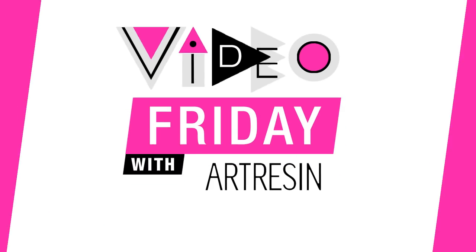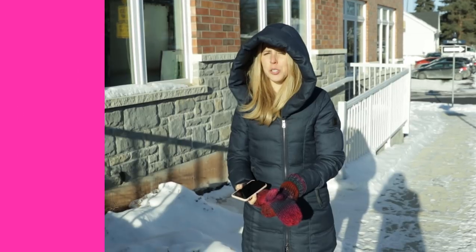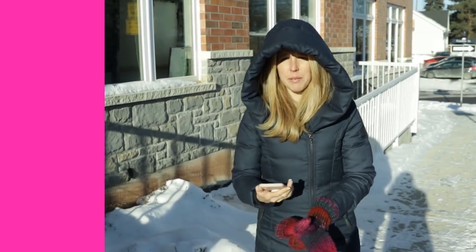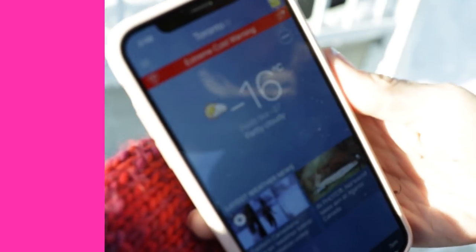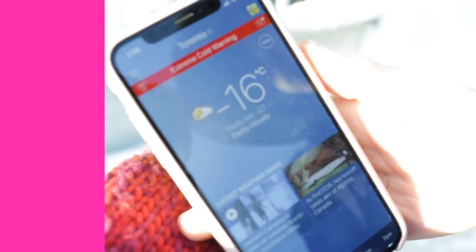Video Friday with Art Resin! Sorry for my voice, I'm sick. Can I just show you this, Jeffrey? Look, there's Zavey. Can you see that? Minus 16 degrees Celsius, feels like minus 27, and here we are doing a Video Friday for you. Yeah, so hurry up.